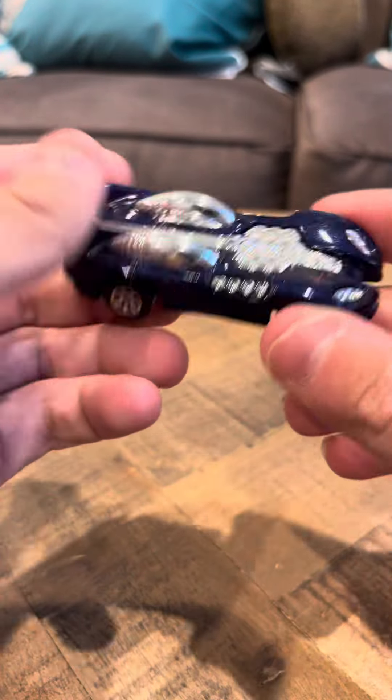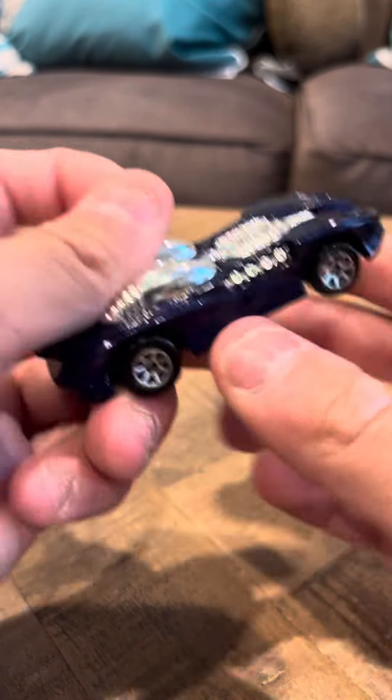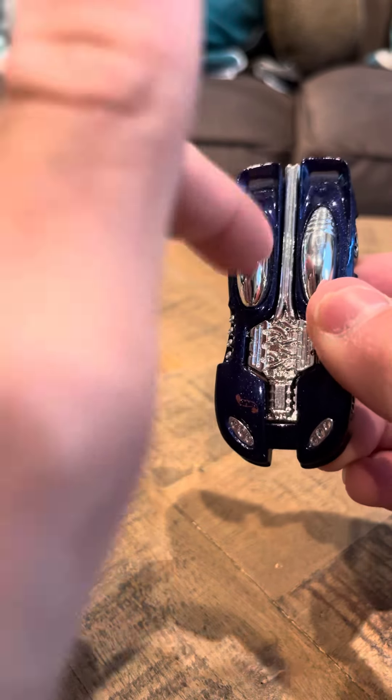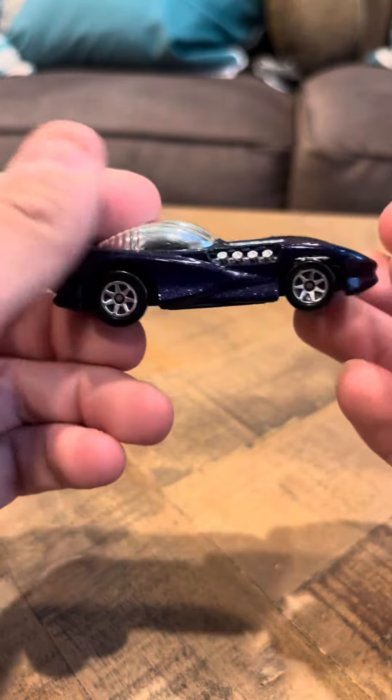Hey everyone, it's going to be on the Splitting Image. This is number 247. This is a blue card release. This one doesn't have pink though — this one is like an all gray or an all white version.